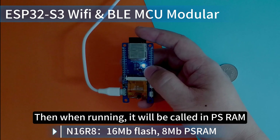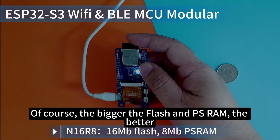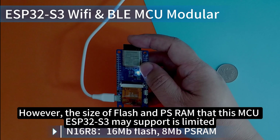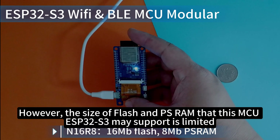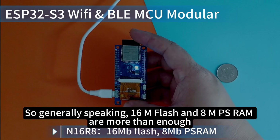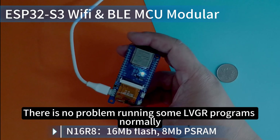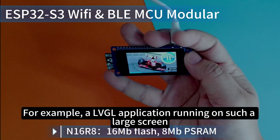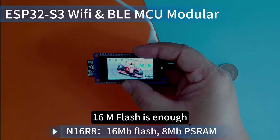When running, data will be called into PSRAM. The bigger the Flash and PSRAM, the better. However, the maximum Flash and PSRAM that this ESP32-S3 MCU supports is limited, so generally 16MB Flash and 8MB PSRAM are more than enough. There is no problem running LVGL programs normally — for example, an LVGL application running on such a screen. 16MB Flash is enough.